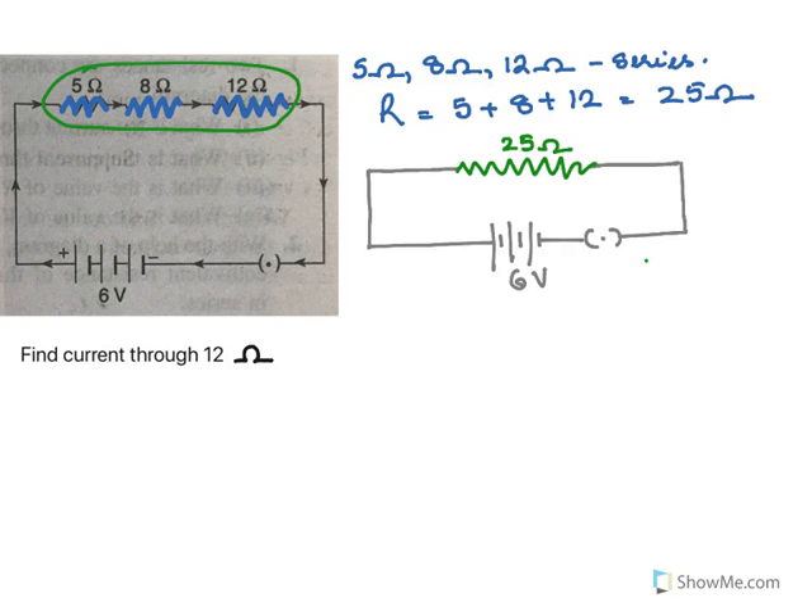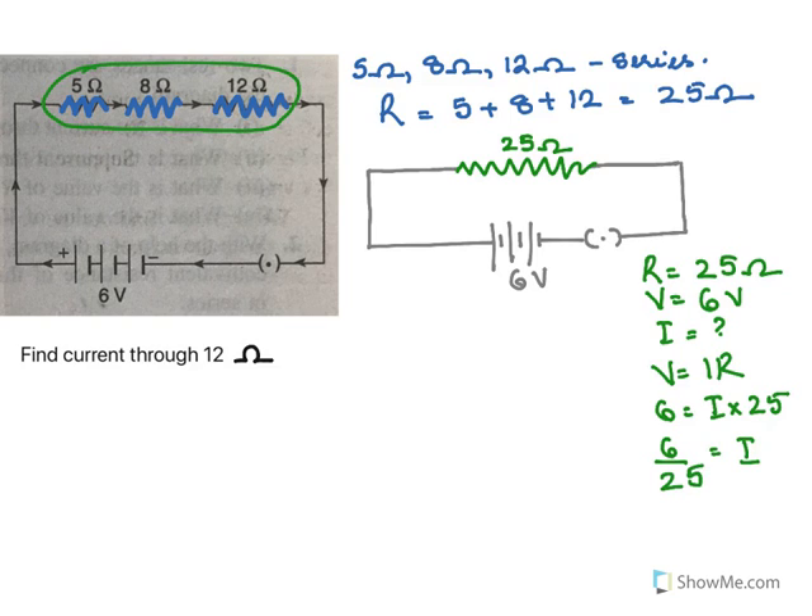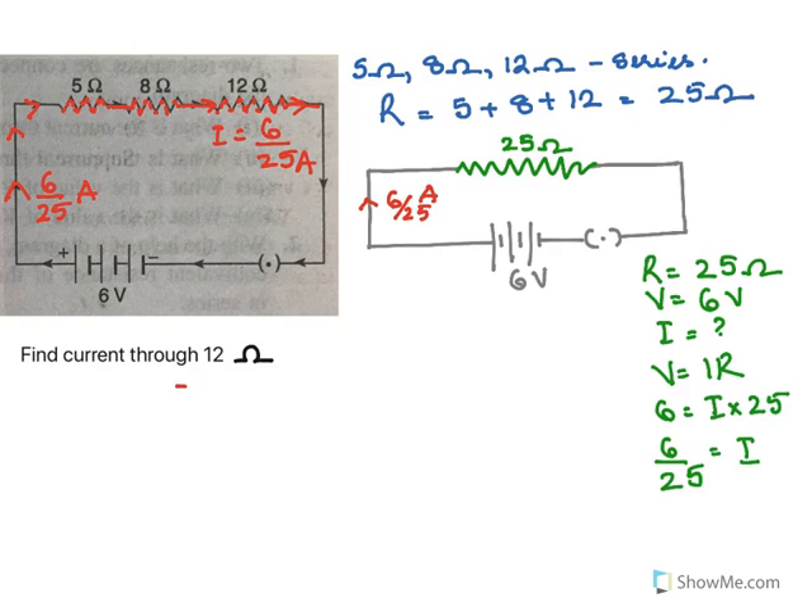So now to find the current in the circuit, I need to use Ohm's law. Resistance is 25 ohms and the potential difference is 6 volts. To find current, I do V equals IR: V is 6 and R is 25, so current is 6 over 25 amperes. Since all of them are connected in series, it's the same current flowing through all three resistances. So the current flowing through 12 ohms will also be 6 by 25 amperes.